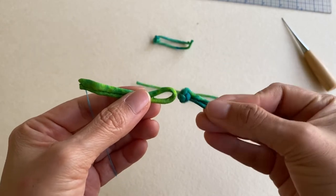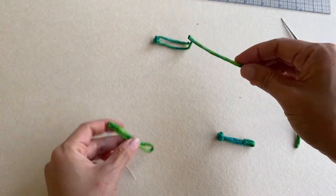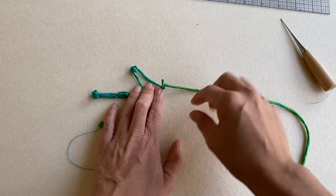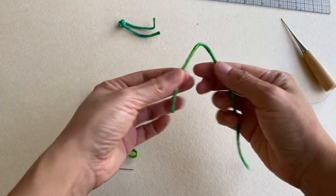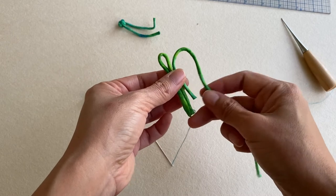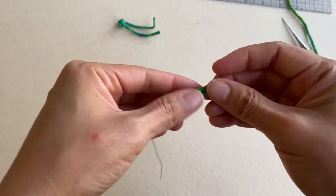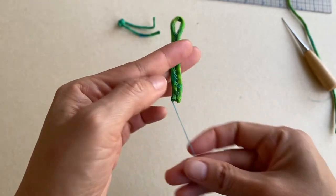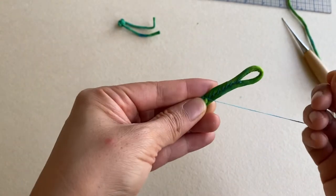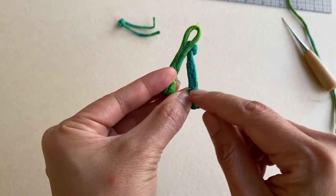The knot end of the frog button needs a companion loop to complete the button closure. From the long end of the cording cut off after completing the knot tying, you'll have enough cording for the loop ends — that's why it was important to thread more cording towards the long end earlier. Cut five inches for the loop end, fold it in half, start sewing from the bottom of the loop down the length of the button, fold the raw edge under by half an inch, and sew it down to the back of the button. You can also add fray check on the raw ends.